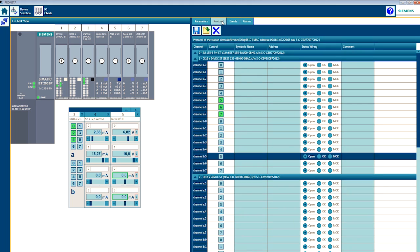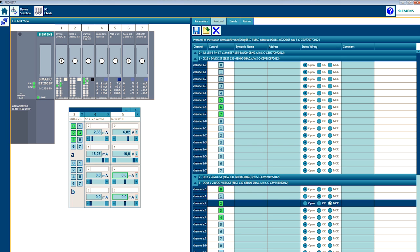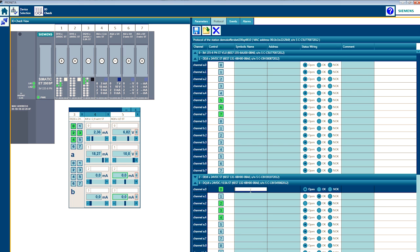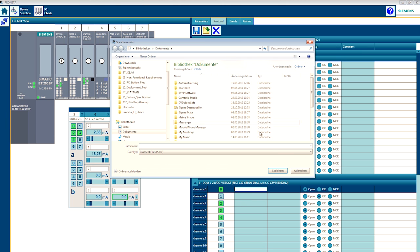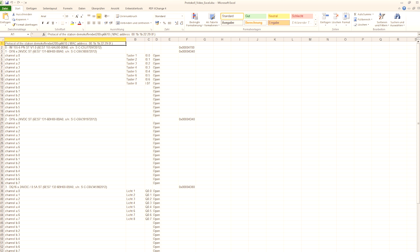Create a test profile on the protocol tab. You can also control and monitor the inputs and outputs here and simultaneously log the test results. If desired, create symbolic names for your inputs and outputs. You can save the entire log, for example, to process it further with Excel at a later time.